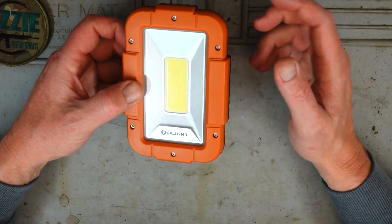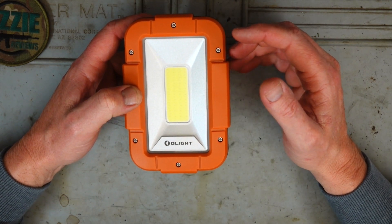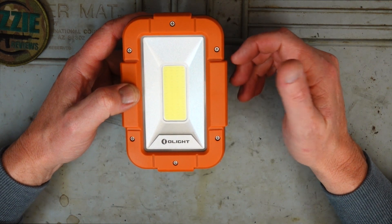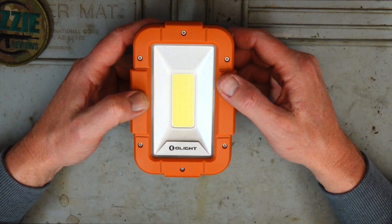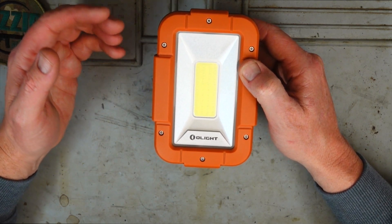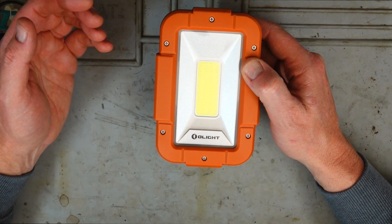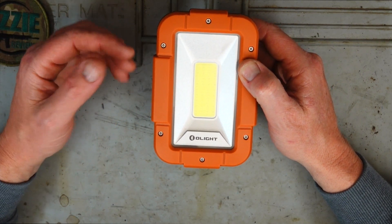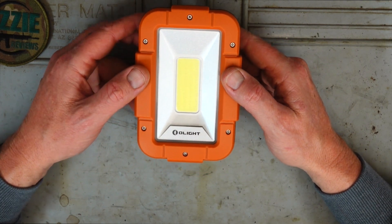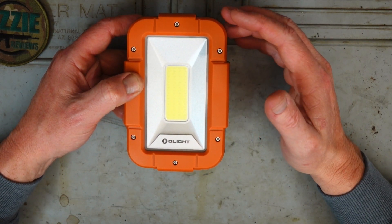There are six modes with this light — like most Olight products you've got turbo mode, high mode, medium mode, low, and then red light and flashing red light. The lumens range from 50 for the flashing red and red light, up to 1600 lumens on turbo. There's a fair bit of power coming out of this, that's for sure.